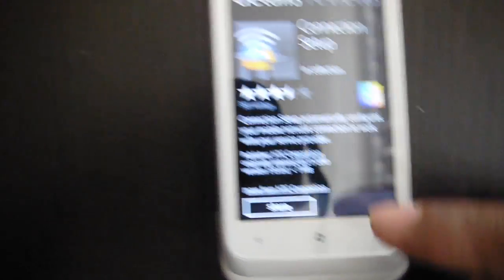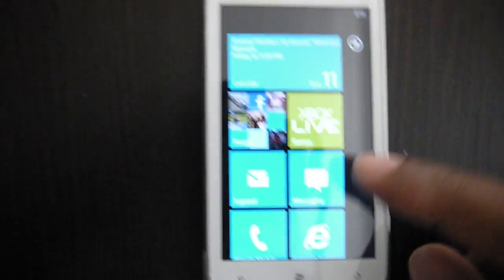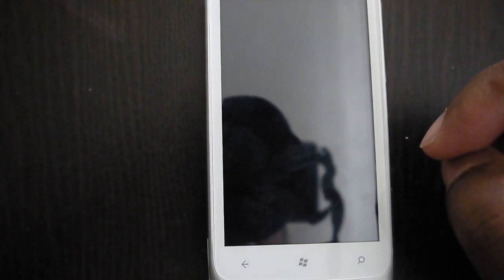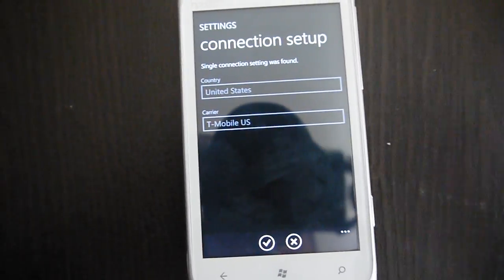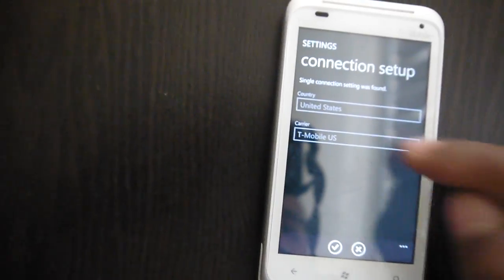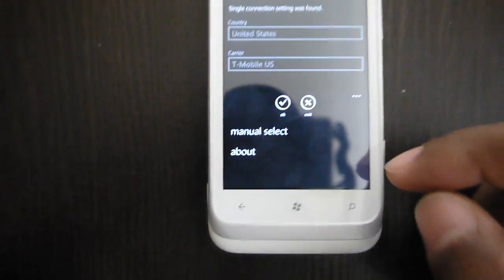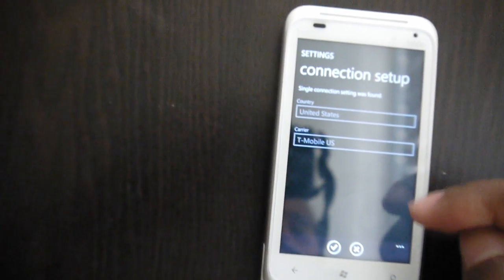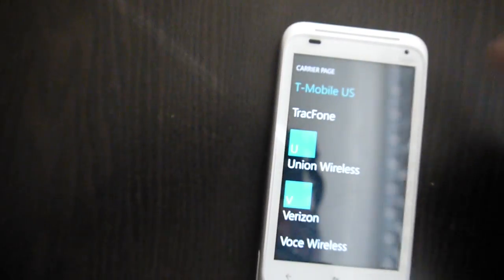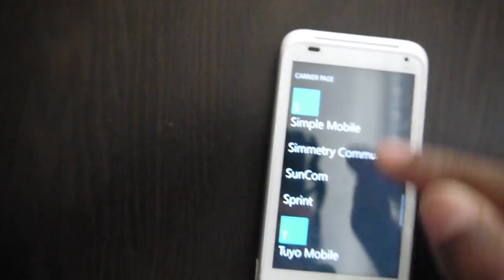Get it installed, and once it's on there just run it — it's right there, Connection Setup. If you're running Simple Mobile it'll pick up T-Mobile automatically, but you want to go ahead and change that. Go down to Manual Select and it'll give you the option to change the carrier.